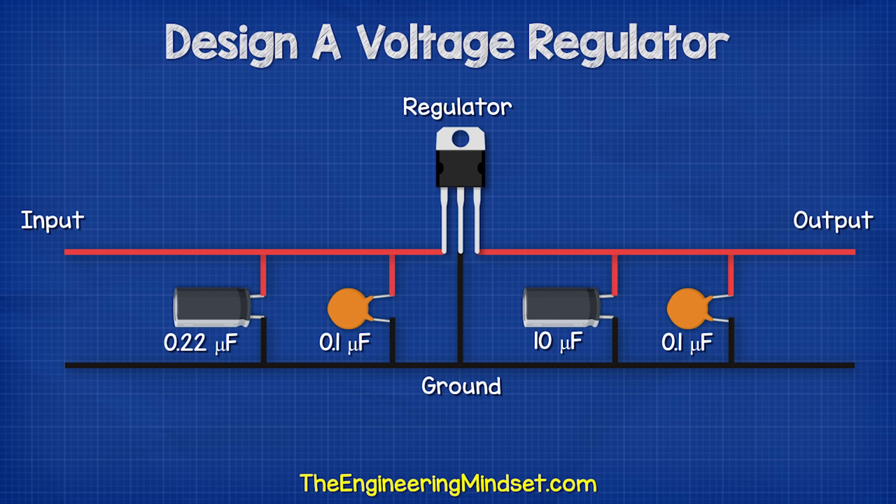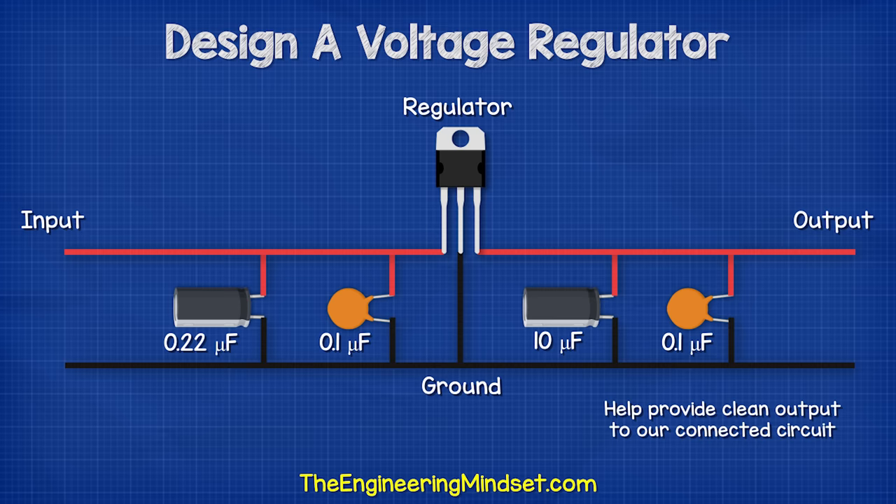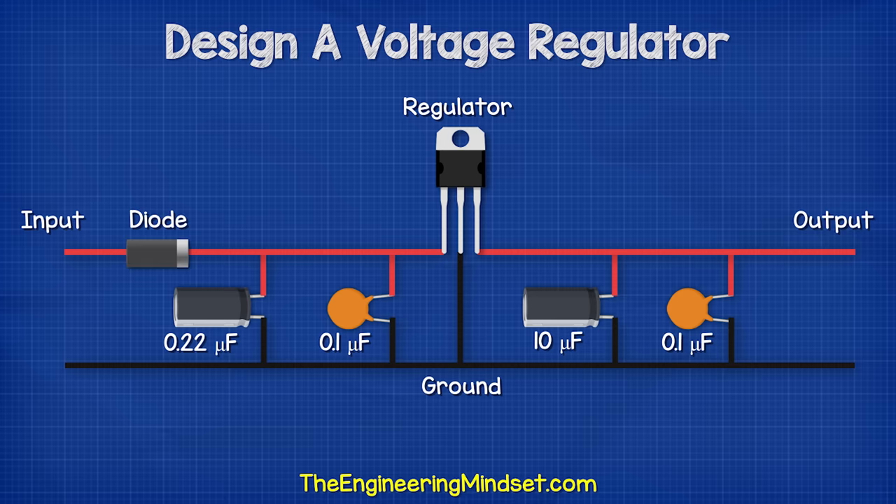as well as a 10 microfarad electrolytic capacitor on the output side. This is just a typical value used for this purpose. We could use a slightly higher capacity version if we wanted to, but this will work fine. These are going to help ensure we have a clean output on our connected circuit. We will also add a protection diode on the input side — this will help protect the circuit if we connect the power supply the wrong way.